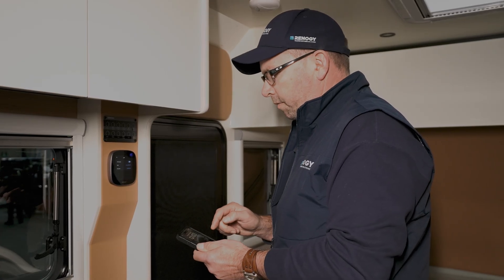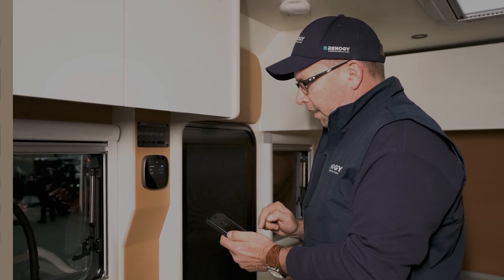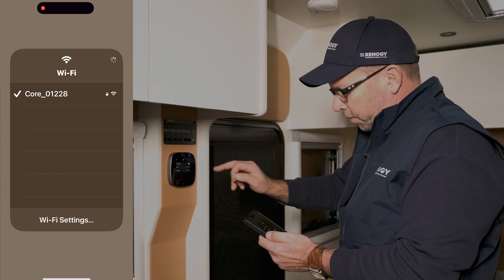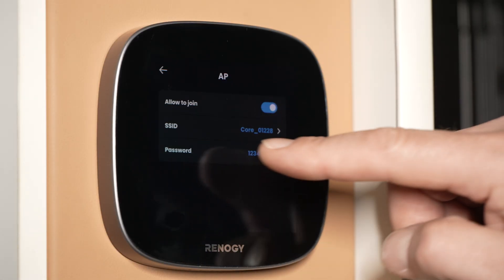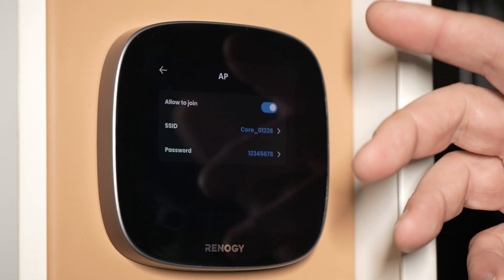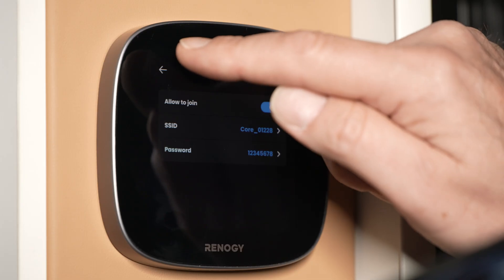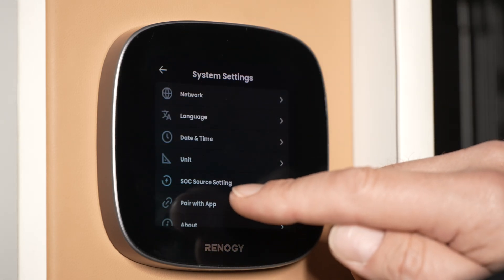I'm using an iPhone but it's the same on Android. Go to your Wi-Fi and look for the core number — so it's Core 01228. Find that and connect to it via Wi-Fi. The password is the same for the seven-inch screen and the core screen: it's just 1 2 3 4 5 6 7 8.